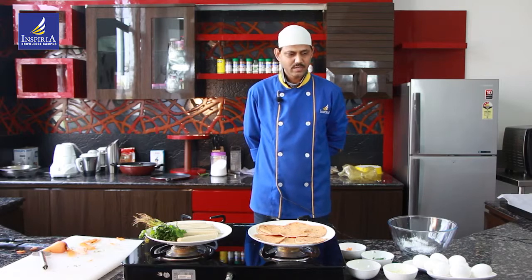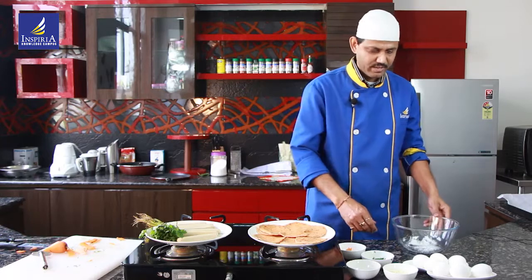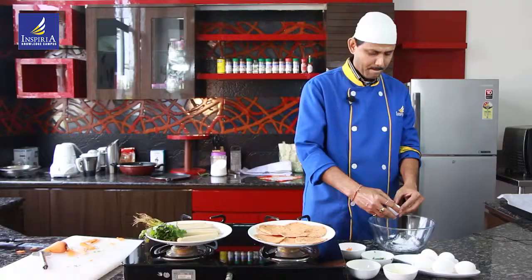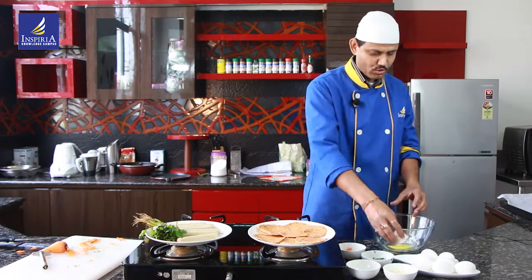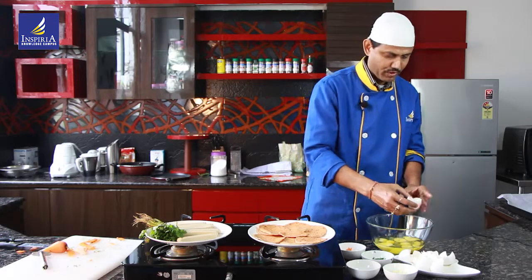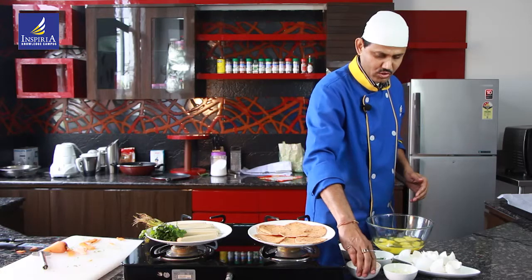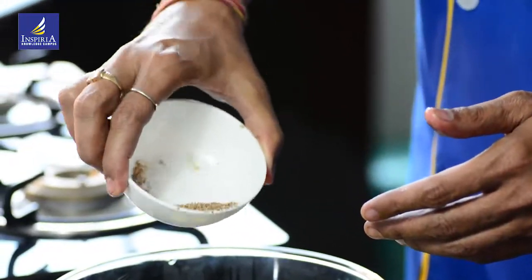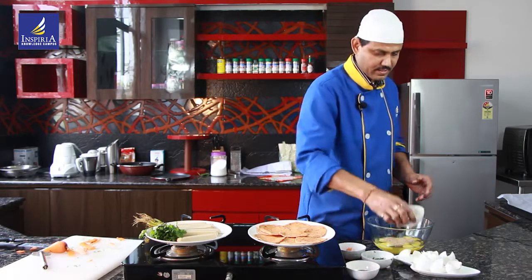I'll start with breaking the eggs and taking them in the glass bowl. I took a little salt also in this bowl, and took eight eggs. I added with this a little nutmeg powder and grated cheese.